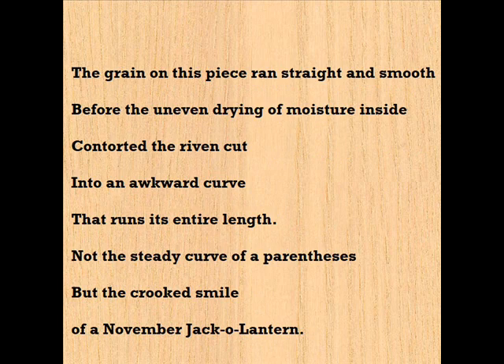The grain on this piece ran straight and smooth before the uneven drying of moisture inside contorted the ribbon cut into an awkward curve that runs its entire length. Not the steady curve of a parenthesis, but the crooked smile of a November jack-o'-lantern.